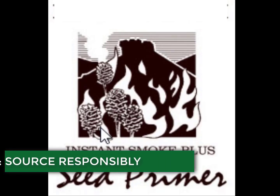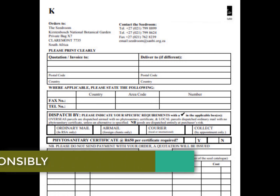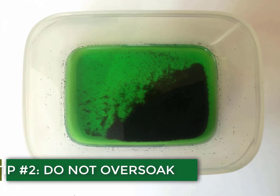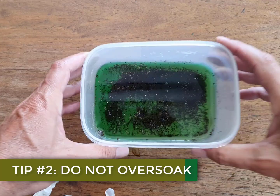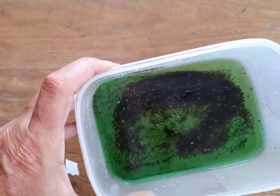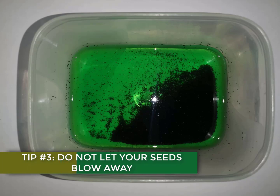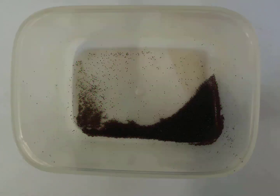Purchase your smoke primer from reputable sources. Do your research and make sure the retailers you are buying from are supplying you with the highest quality primer. Do not over-soak your seed in the smoke water — the recommended soaking time is anywhere between 8 to 24 hours, depending on the species of seed. When drying out your seed after it has soaked, keep them in a still, breeze-free area. You do not want all your hard work being undermined by a single gust of wind. We recommend a sunny windowsill indoors with the window closed.